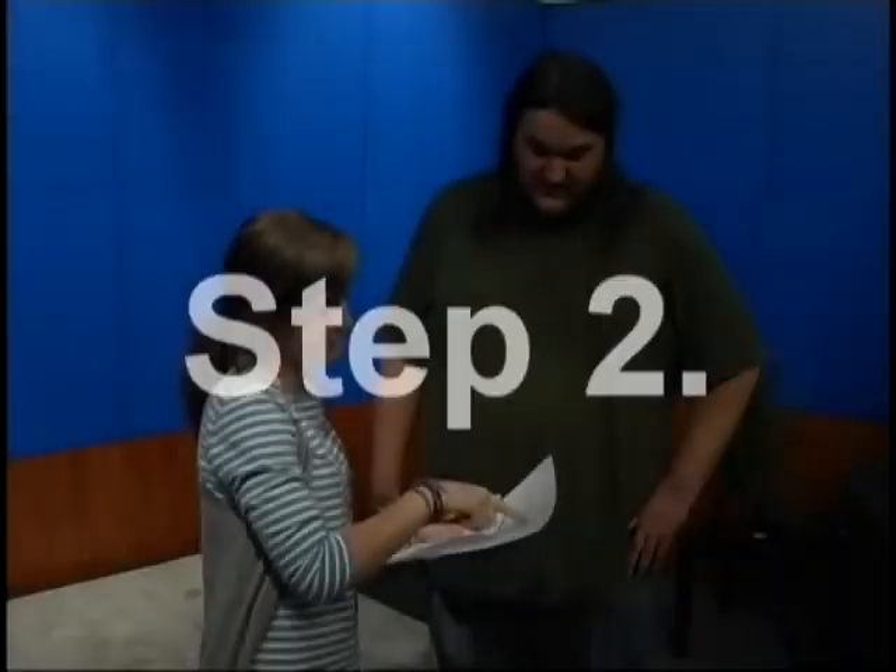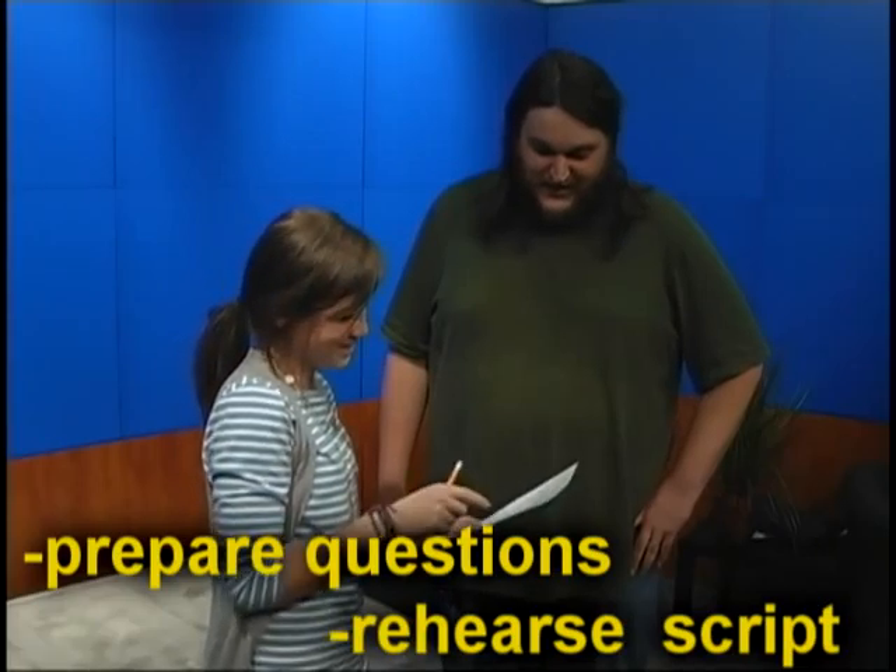Step 2: Prepare written questions in advance and rehearse your script.